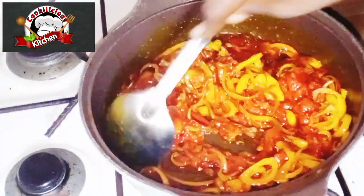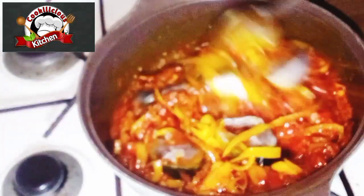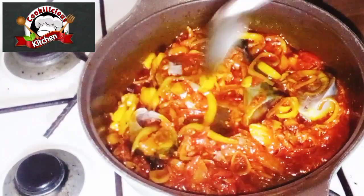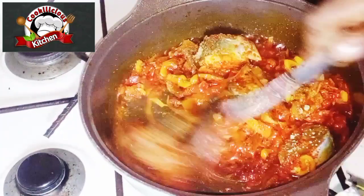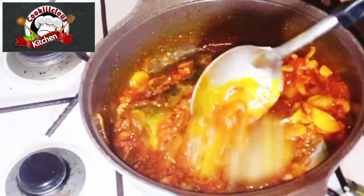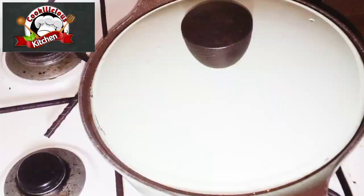Add your pepper and tomato blend. Stir properly until it's well incorporated. Add your mackerel fish and stir properly again, and let it cook for at least five to six minutes. Add your curry for taste, add your seasoning cube,